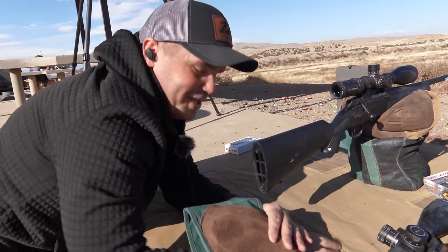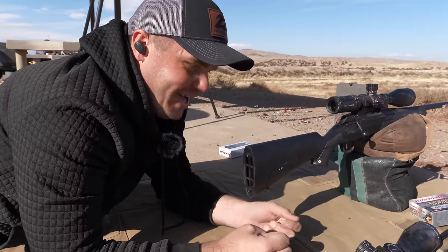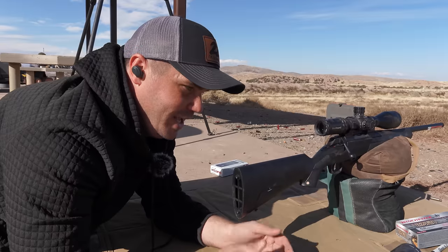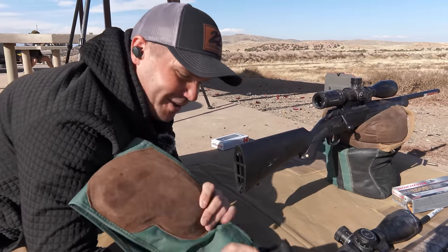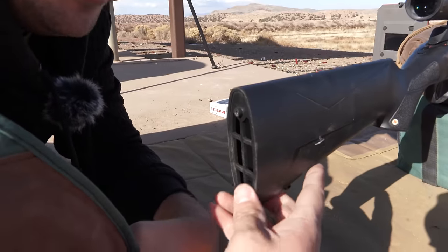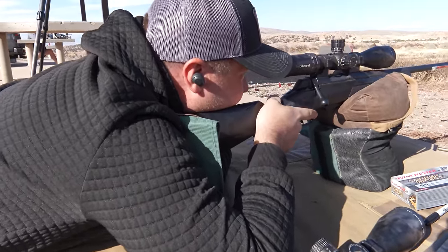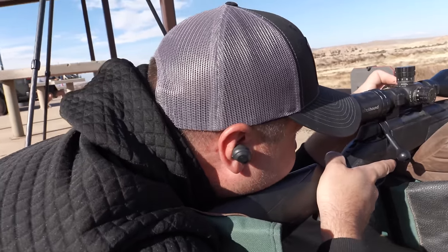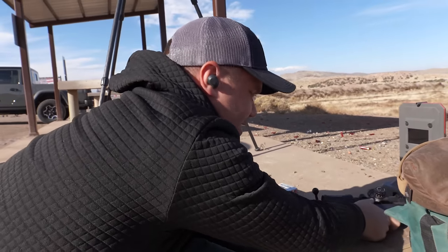We launched the Backstop recoil pad — you guys were awesome, I was very nervous about it, but I didn't see a single negative comment and the response was really, really awesome. A lot of my guns don't have a recoil pad right now as we expand to other cartridges, so I'm using this little pad here. Let's get the 6.8 Western going — and how does that feel? I like the 6.8 Western, that is such a cool cartridge.